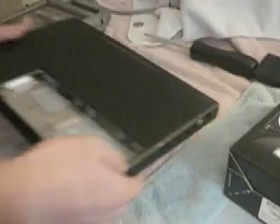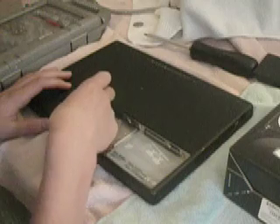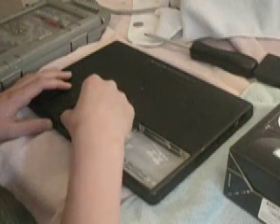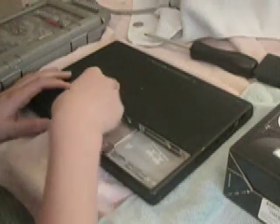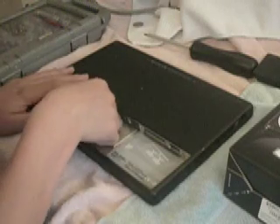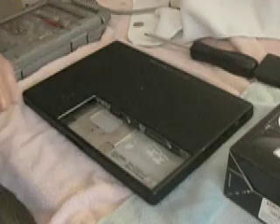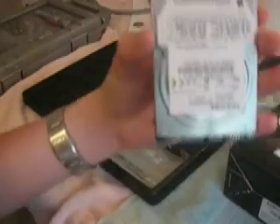That little paper thing — just pull it right out. There's the old one.